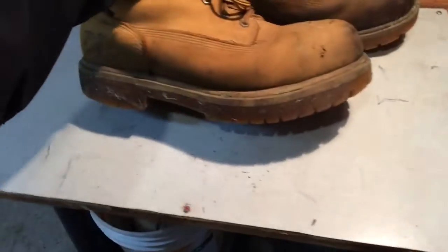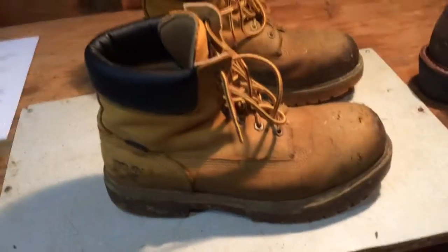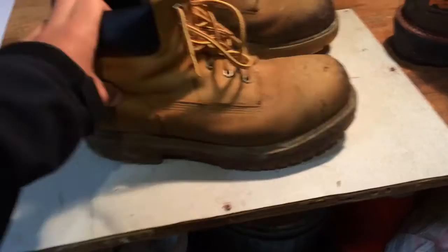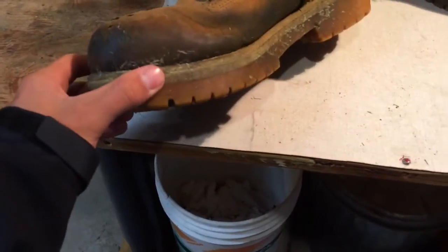So these are the ones I wear almost every day for cutting grass. Really comfortable, I mean no complaints about them — these are like my 4th or 5th pair. I get a new pair probably about once every year. But you can see, they take a beating. I've had these since Christmas.